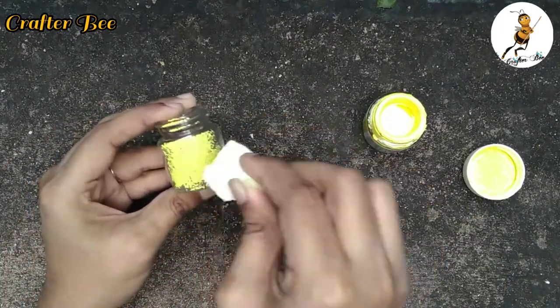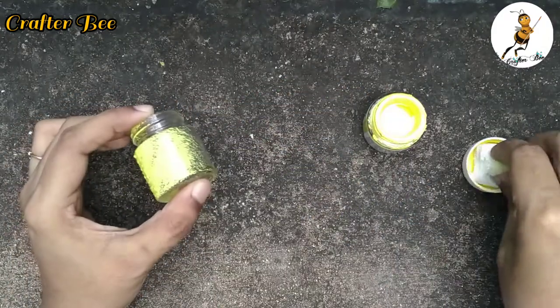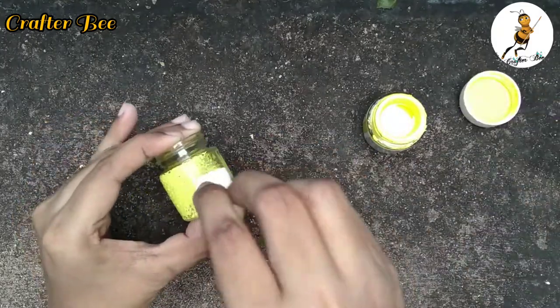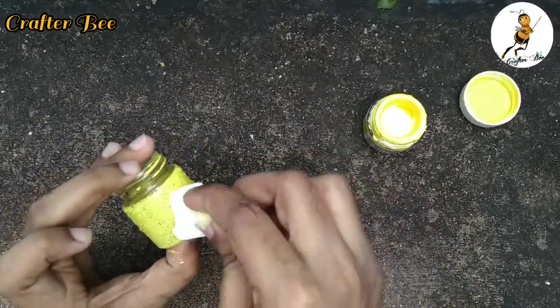I can clean a bottle of paint. If you want to clean a bottle of water, I'll add some water in the pan. If you put a bottle of paint, you'll need 2 coats.